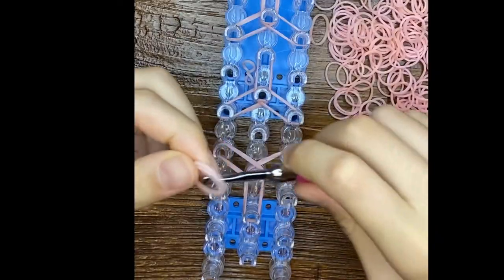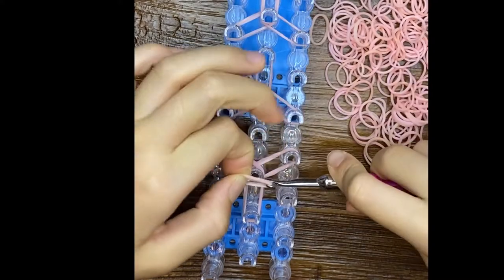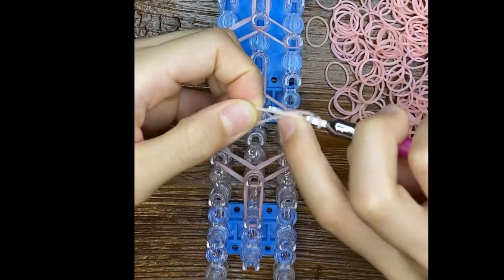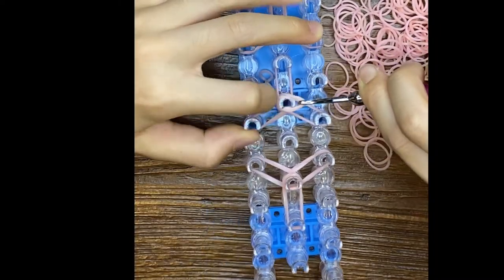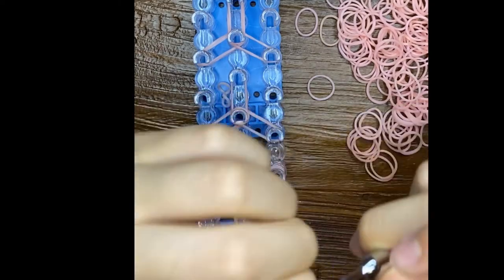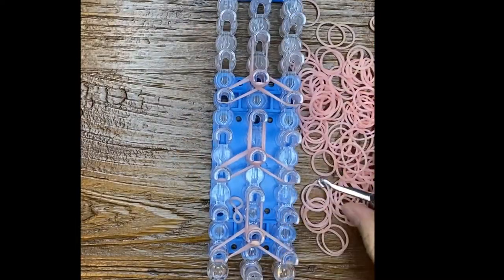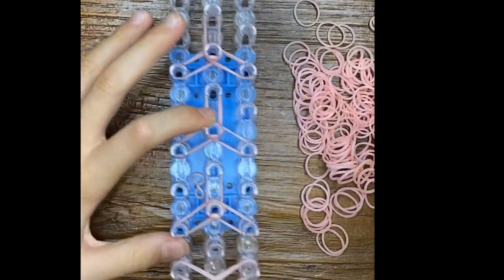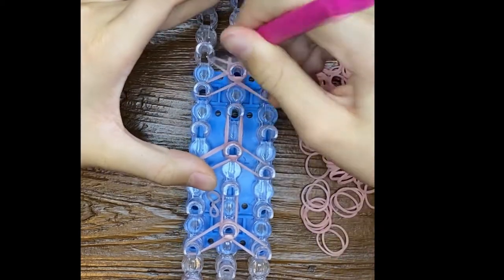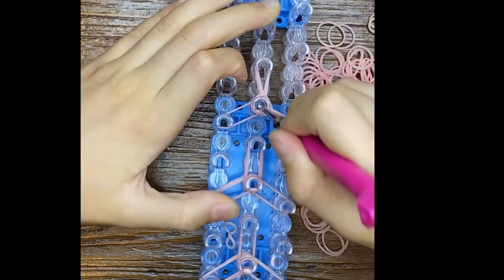We're going to take two bands, wrap it around your hook three times. I just like to wrap it around my hook — you can do it on the loom as well, but sometimes it just falls off. I'm going to do it on all four of our legs. And then we're going to loom it out. We don't have to turn our loom around because it's all turned around.